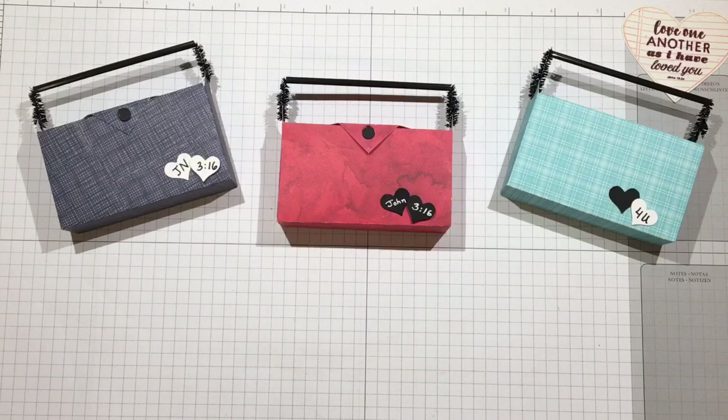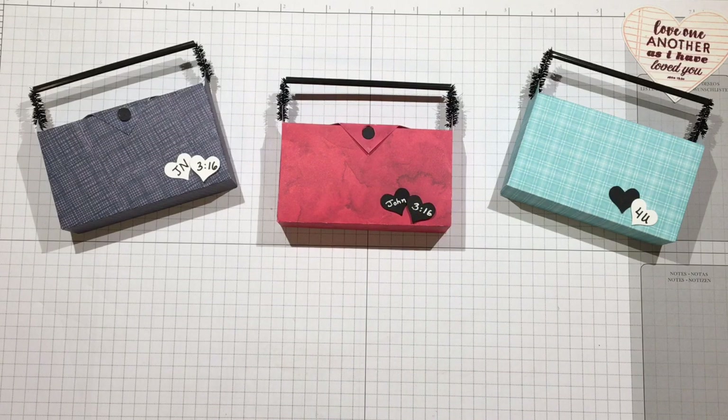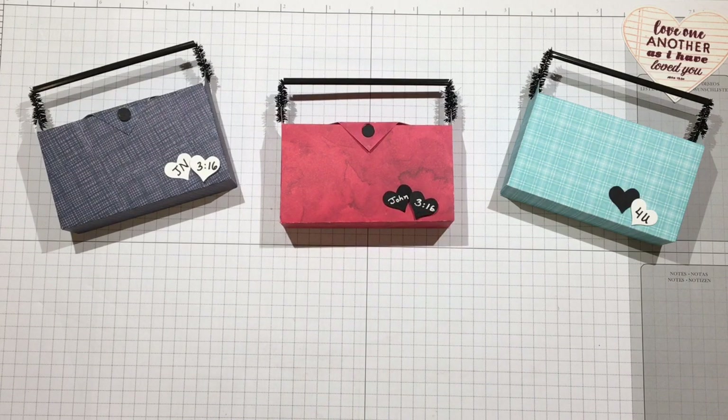I went ahead and finished this one off and kept it pretty simple. You could use whatever stickers or die cuts you like — the stores and Dollar Tree are full of them. I thought it would be beautiful to add a reminder: John 3:16, because God loved us so much that he sent his only beloved son into the world to die for us so that we could have eternal life. That is the most precious kind of love.